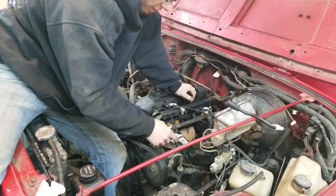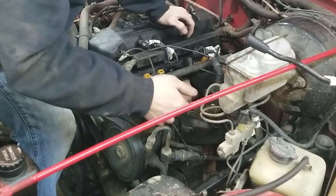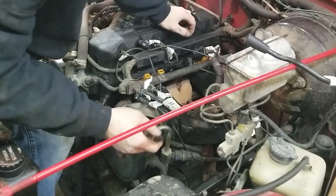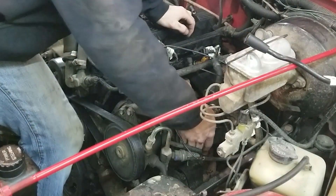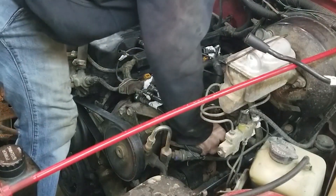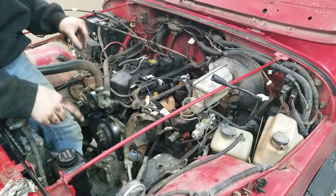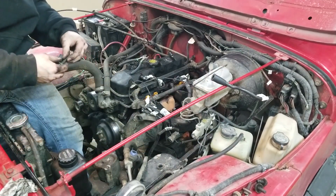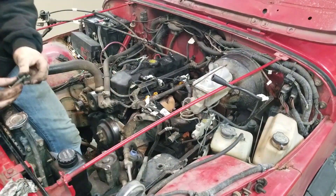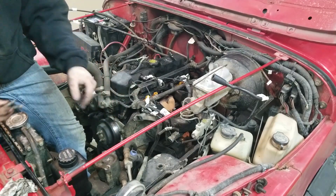These here are your fuel lines. Your two fuel lines turn into metal lines that go underneath your intake and they're attached to it. So that's something to keep in mind — don't mess those up. Fuel lines are pretty important.